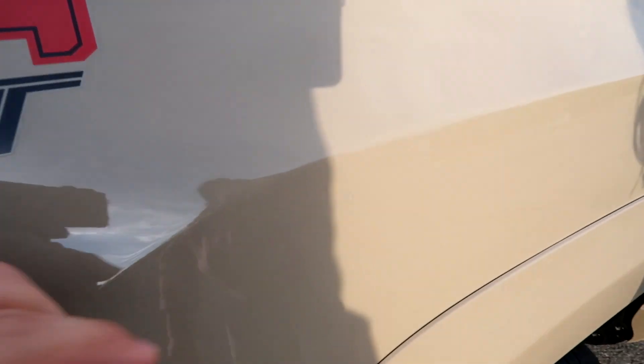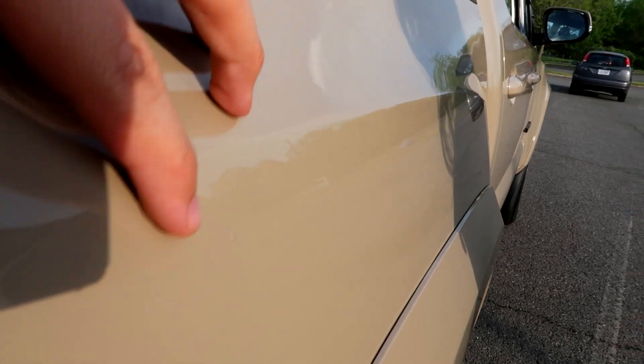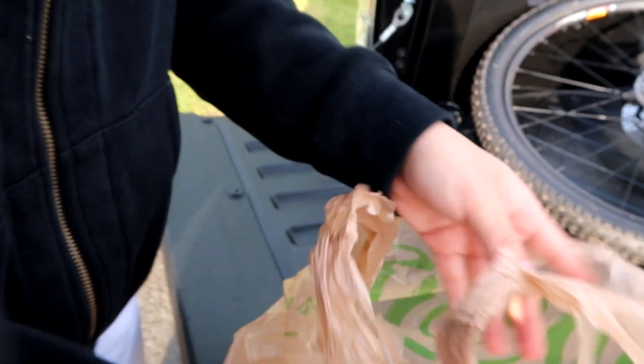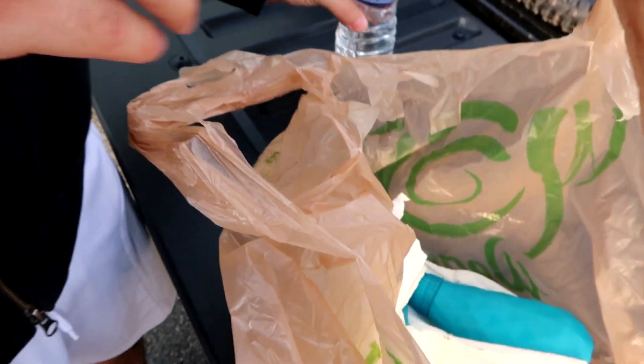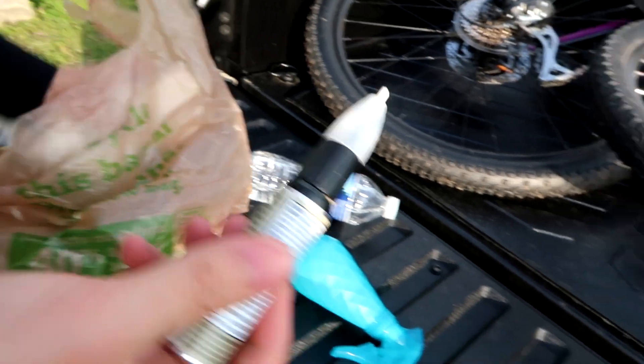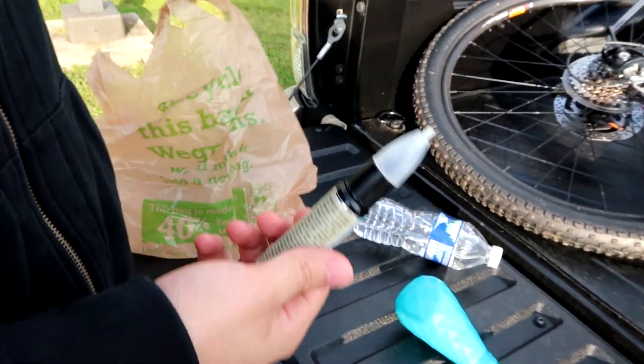There's another one right here that Sandy did — I don't know if you guys can see that. That one's smaller. Can you see it? You can kind of see it right there. I did all of those repairs with what it actually comes with, so I got a bottle of water, some soapy water, and then I just used what it came with, which is this thing.